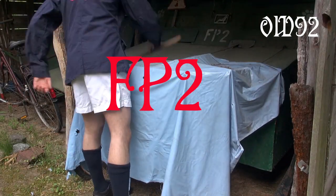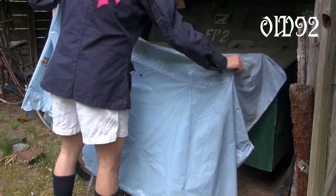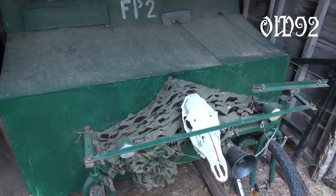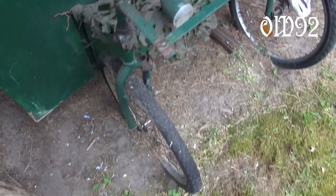Hello and welcome to today's Oosterwald 92 tank display. We will have a look at my second vehicle, which I produced back in the late summer of 2008.